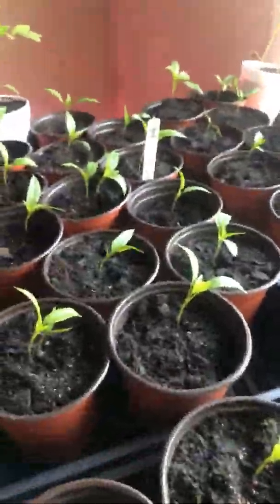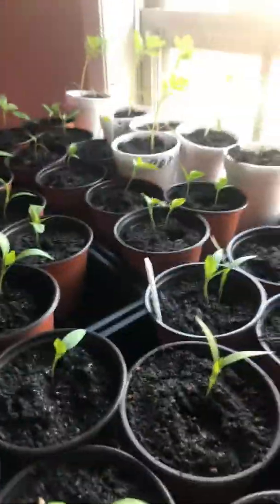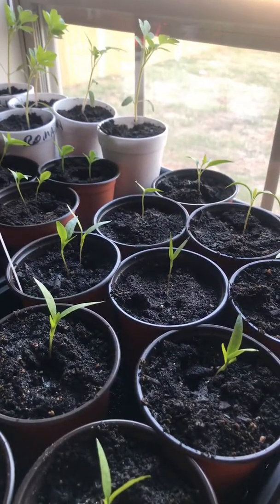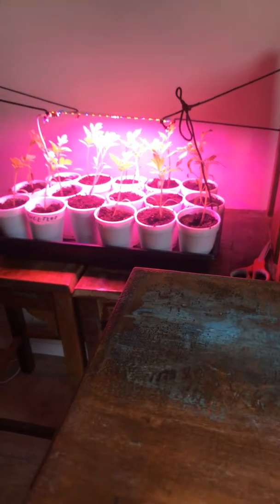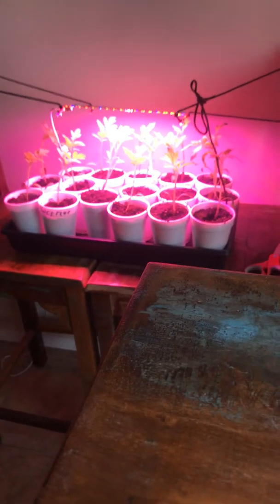Hey guys, just wanted to give you an update on what we've got going on. I planted these seeds way too early — probably two weeks ago — but they're all doing well. These I don't have under artificial light; those I do have under artificial light. Those are some Romas, some Amish Paste, and some Sweet 100s.